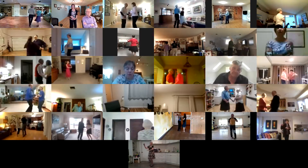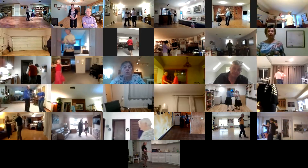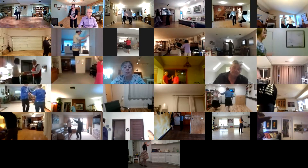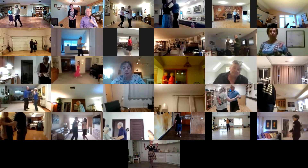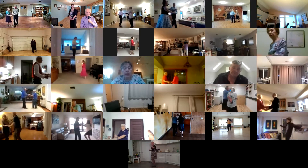Switch rock. Crab walk. Twirl vine three. Crab walk. Side draw close. Basic. New Yorker. Through to an aida. And hold.